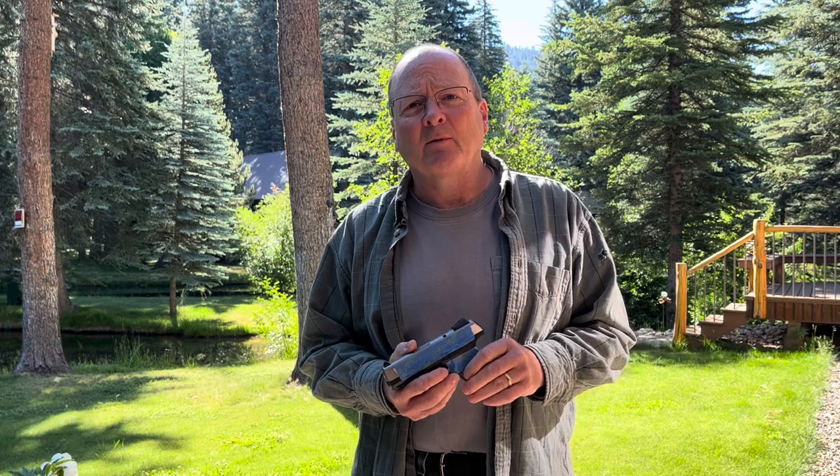Good morning, I hope you're having a great day. Today on my episode of What's On My Workbench, I'm going to be working on a holster for this pistol. I hope you enjoy following along. I'll go through the different steps that I go through to make what I refer to as a pancake holster, and I'm also going to make a matching Western gun belt to go with it.